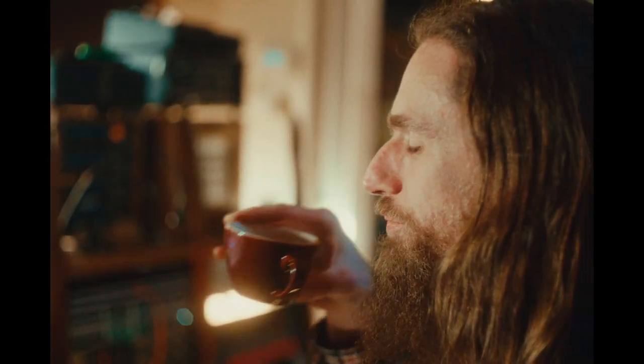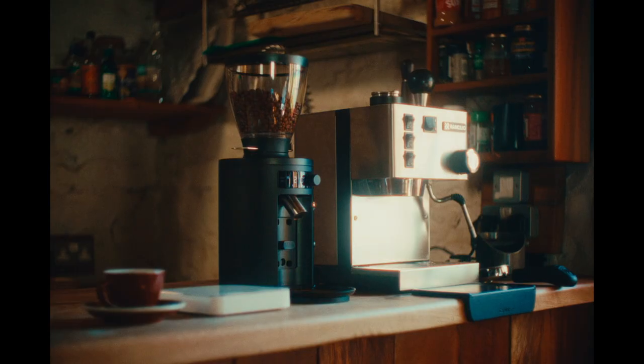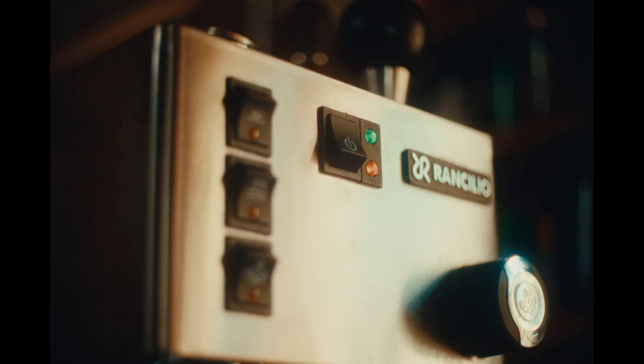Welcome to the Middle Farm Studios Espresso Coffee tutorial. Begin by switching on the espresso machine and topping up the reservoir.